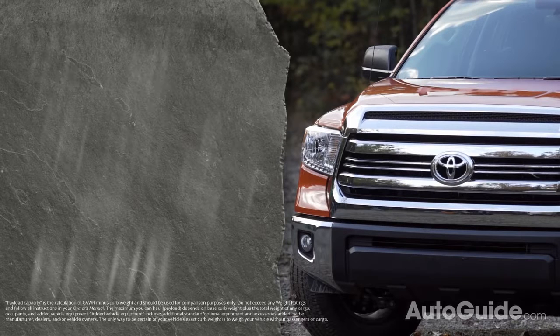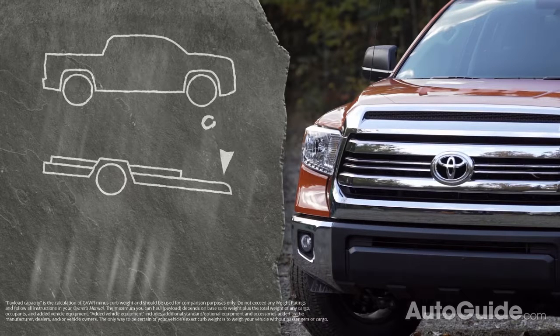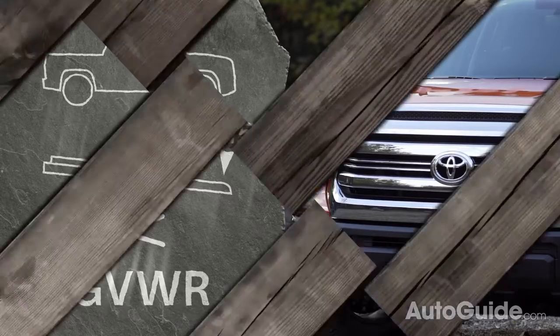For the GVWR, add together the gross vehicle weight and the tongue weight of the trailer, which is usually 9 to 15% of the gross trailer weight. If those two numbers together are less than your GVWR, you're good to go.